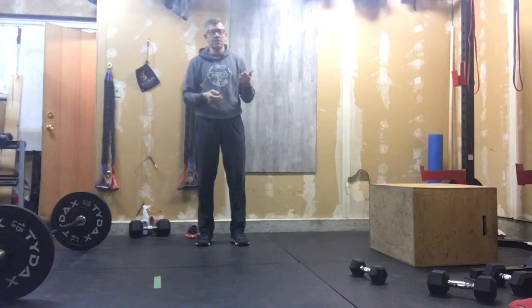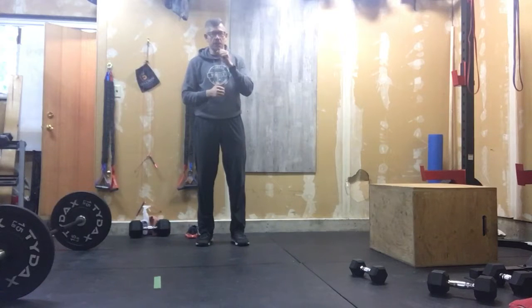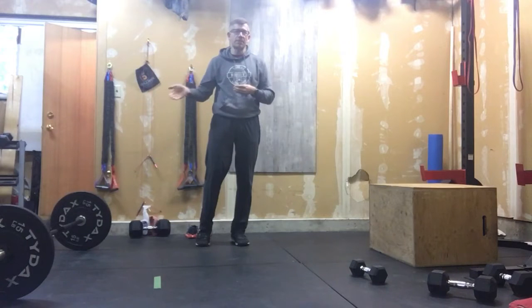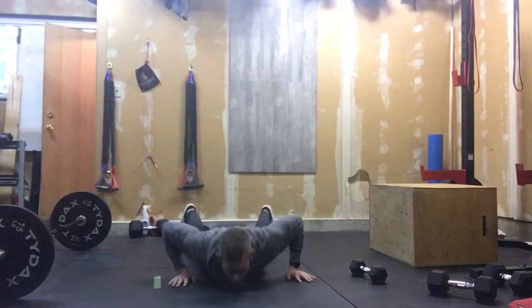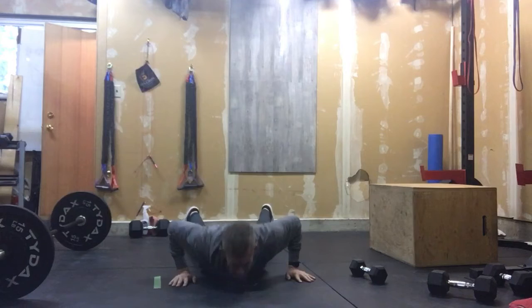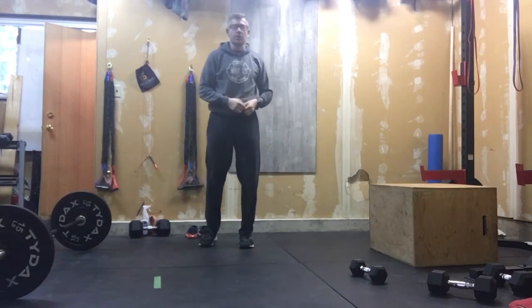The biggest thing here is minute one, max rep burpees. You're going to want to set a pace — that's going to be the one that really jacks your heart rate up, so you want to manage that. Make sure it's a steady pace as opposed to coming blistering out of the cannon. So for burpees, we're down on the ground, chest makes the ground every time, we're popping up, clapping overhead — that's a burpee.